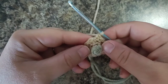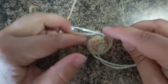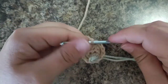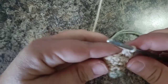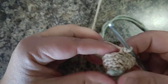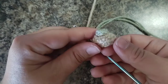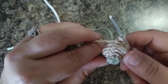For round five we're going to do 12 single crochets again, but this time we're going to be working in the back loop only. Do all 12 single crochets back loop only all the way around. See how it's looking? Kind of looks like a little cupcake - a top to a cupcake. That was round five: 12 single crochets, back loop only.